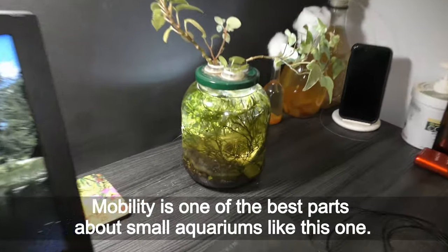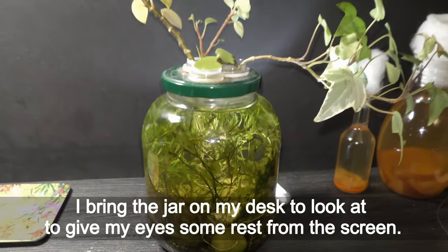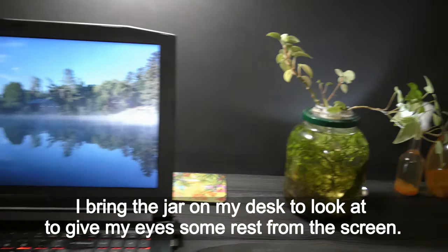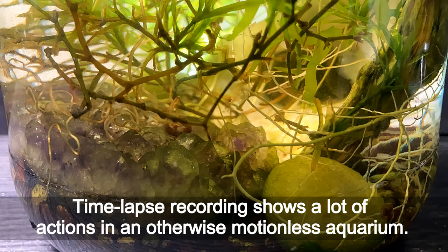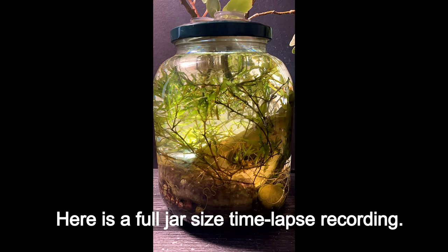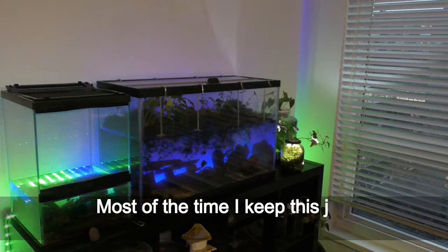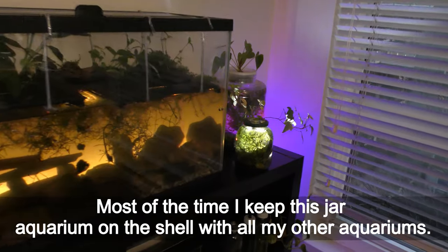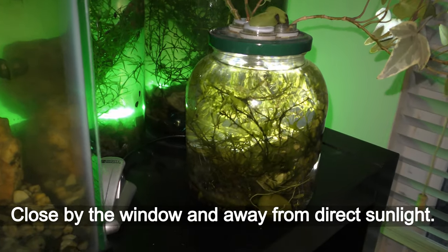Mobility is one of the best parts about small aquariums like this one. I bring the jar to my desk to look at and give my eyes some rest from the screen. Timelapse recording shows a lot of action in an otherwise motionless aquarium. Here is the full jar-size timelapse recording. Most of the time I keep this jar aquarium on the shelf with all my other aquariums, close to the window and away from direct sunlight.